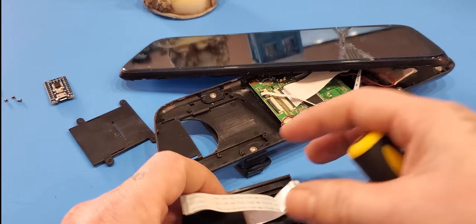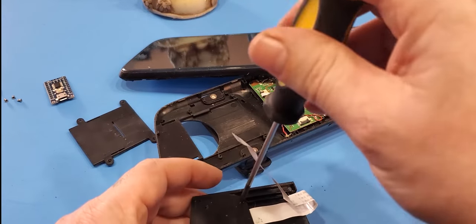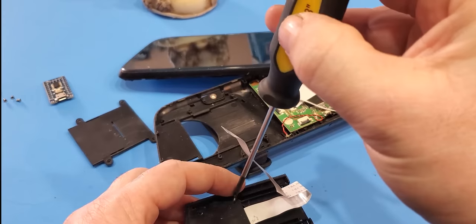That came off the tracks. You'll probably have little screws and a piece of tape here that you have to remove. That's for this style — every dash cam might be a tad different.